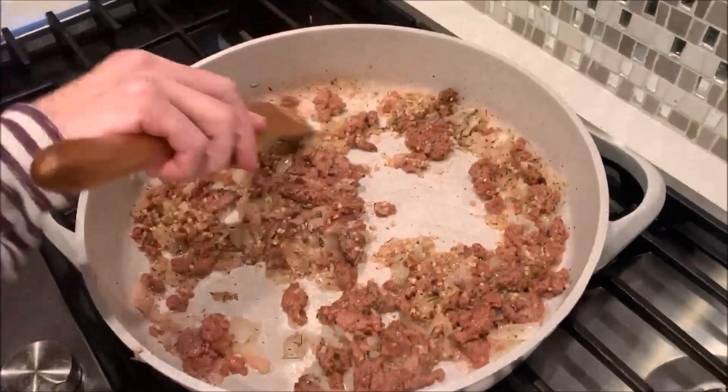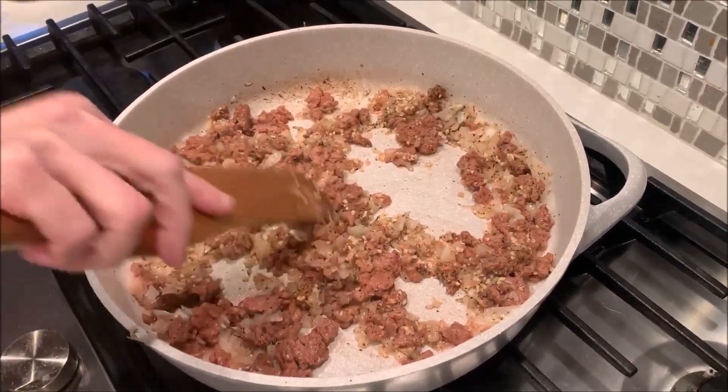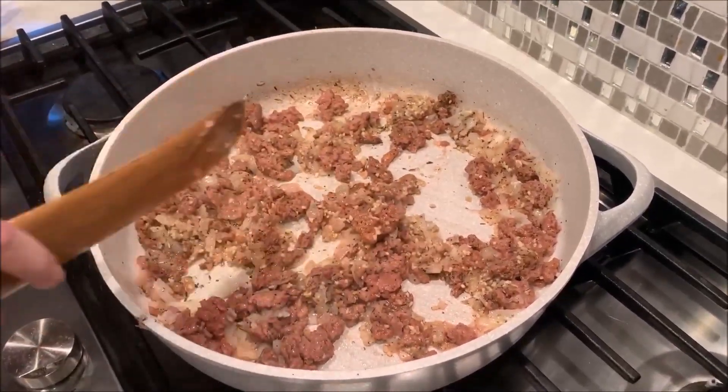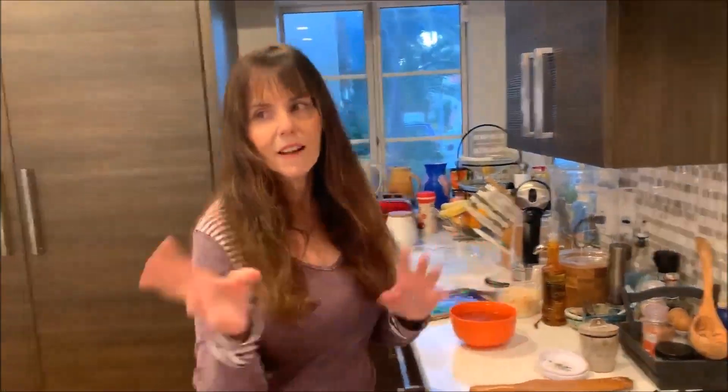I don't know exactly how long that might take — maybe about four or five minutes. Probably if I stop mixing it, it might cook a little bit better. So basically it's going to be this, and then I'm going to be making a sauce. So while this is happening, I'll go over and start the sauce.